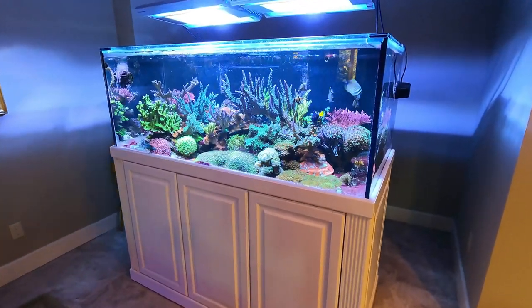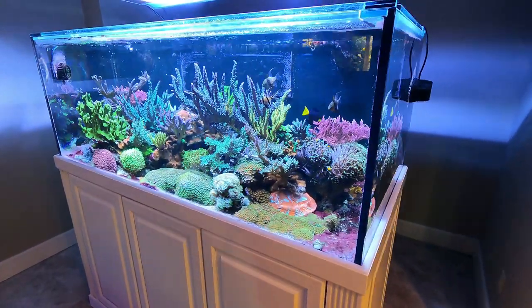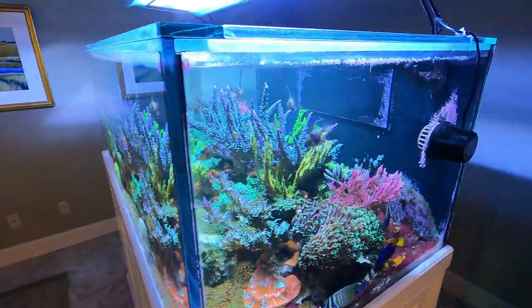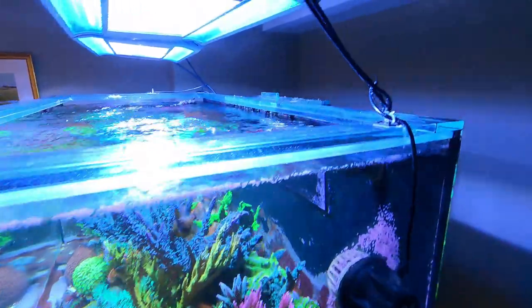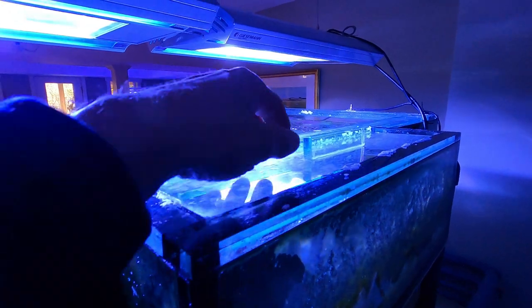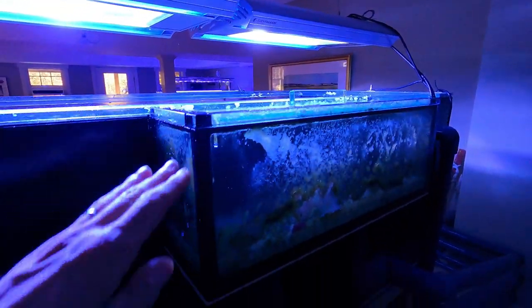This is a custom tank that was built by Coast to Coast Custom Aquariums in New Jersey. It has Eurobracing on the top, and behind the tank is an external overflow box with a lid, two 1½ inch drains, and two 1 inch returns.